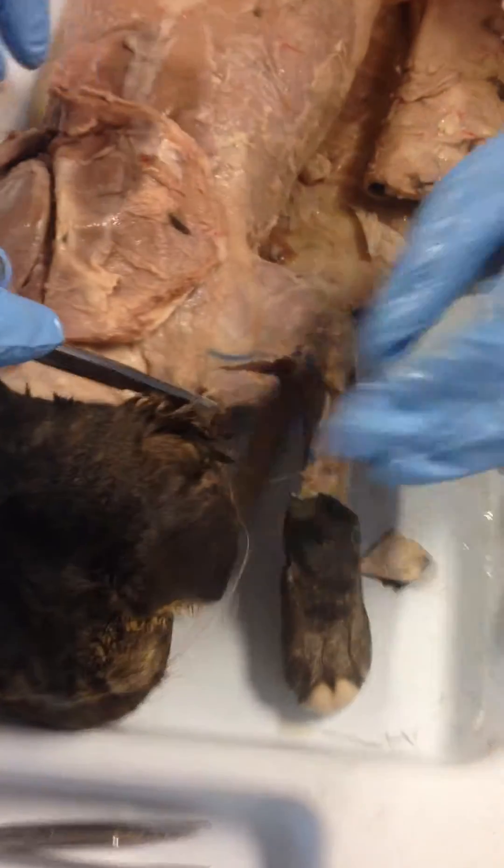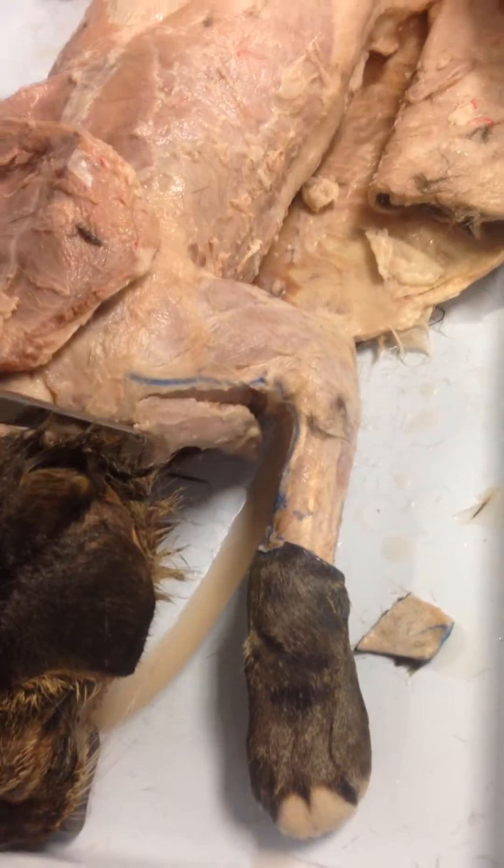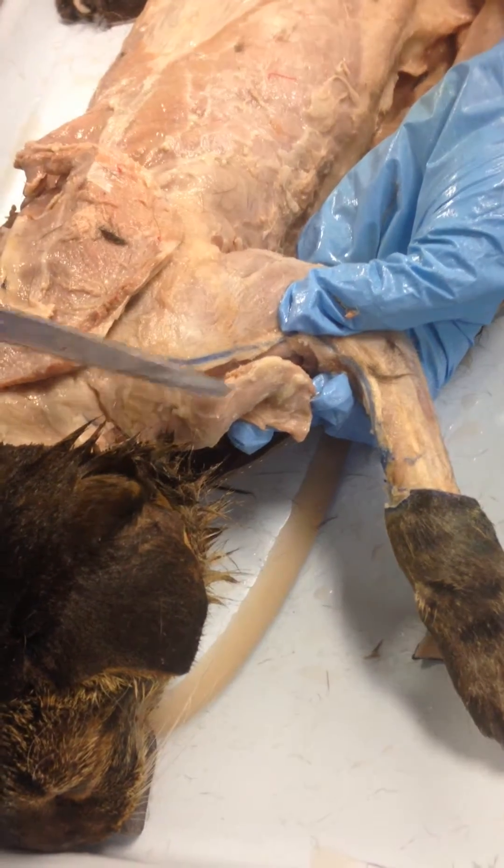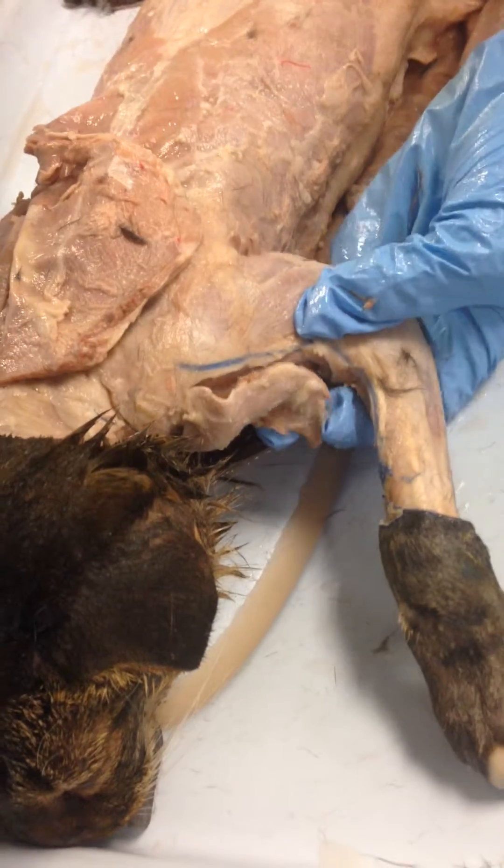I want you to look over here, if you can move over here. This is a better picture. Can you see this muscle here? This is the deltoid. There's the deltoid.